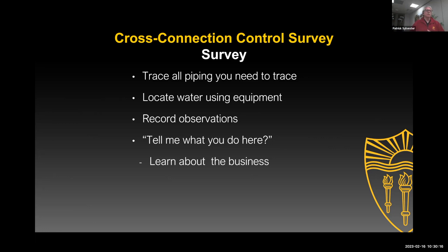You also want to locate water-using equipment. What else do they use there that uses water? Because I can't see the water line — it's beyond the ceiling, in the floor, or in the walls — but I can see they have an ice maker or a boiler. The boiler's probably going to have a visible water line coming into it. So you trace the lines and locate water-using equipment. Find out as much as you can about the business — that's always very helpful.